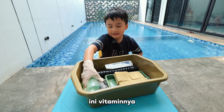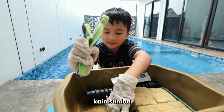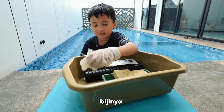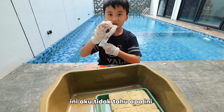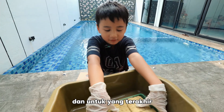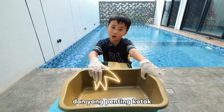Here is the vitamins, some strings, the seeds to plant, the water. And this — I don't know what this is. And for last, the cushions. And importantly, the box.